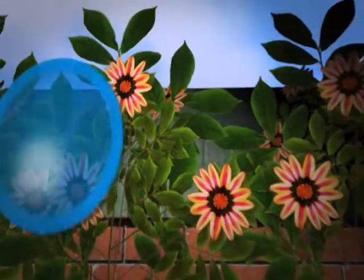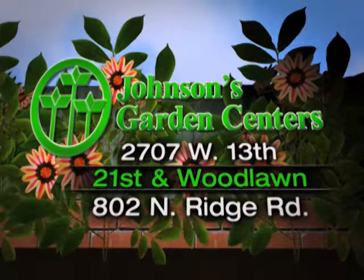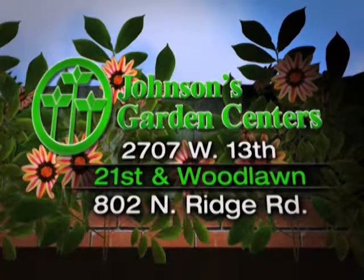Come by our store at 2707 West 13th, and we'll get you involved in home brewing and winemaking. Thanks for watching, and we'll see you next time.